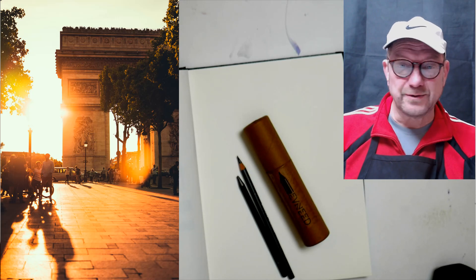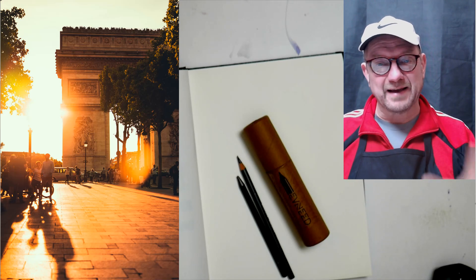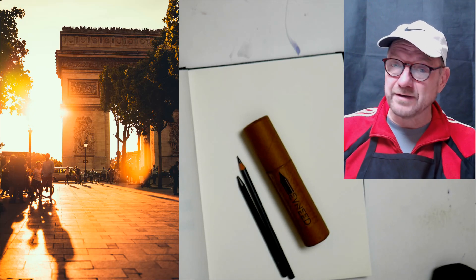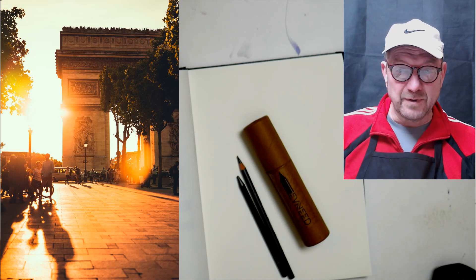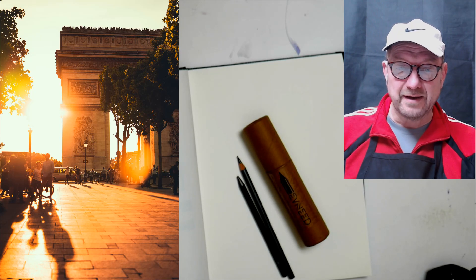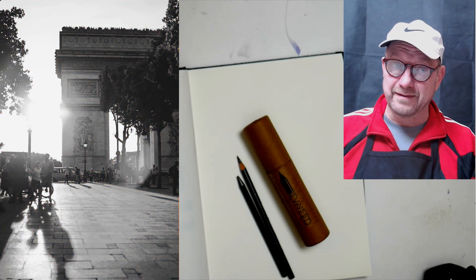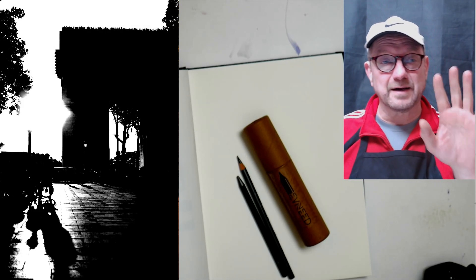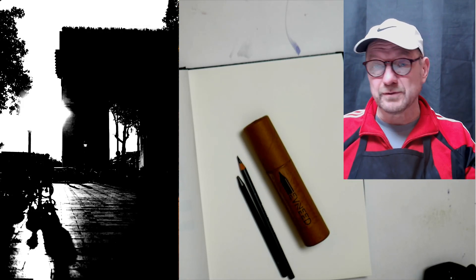We are going to teach you how to do thumbnail sketches. We're going to make you do a black and white notan of your work. It's not like what I've been doing with you last year where I would take and make the photograph gray, or make it like a notan where I'm making a black and white — I do that all in Photoshop on the photo.